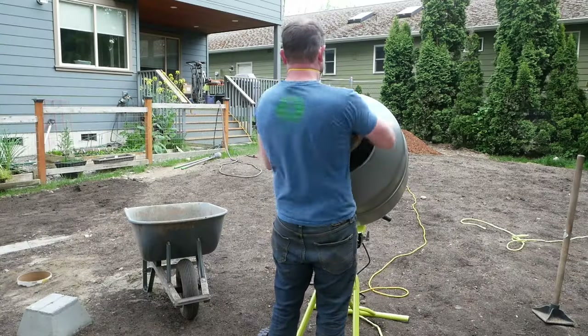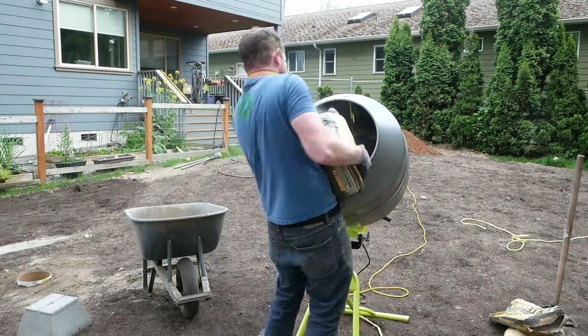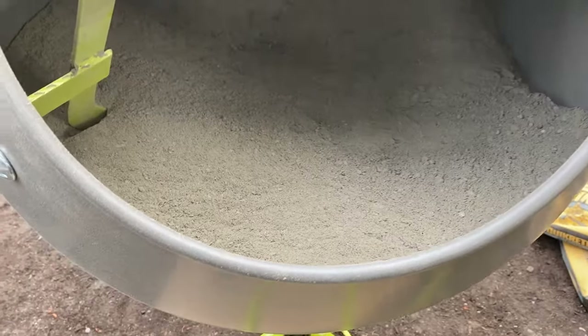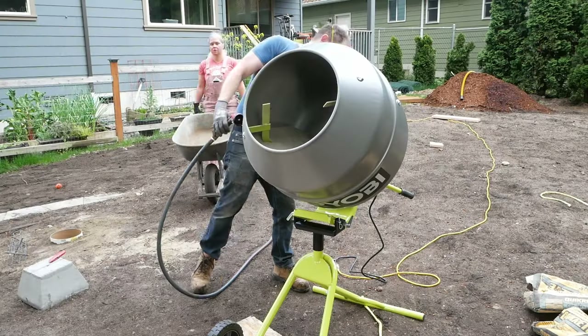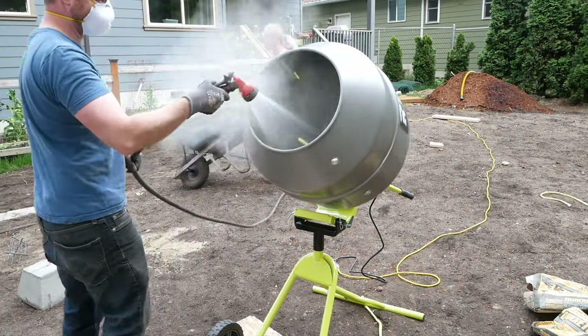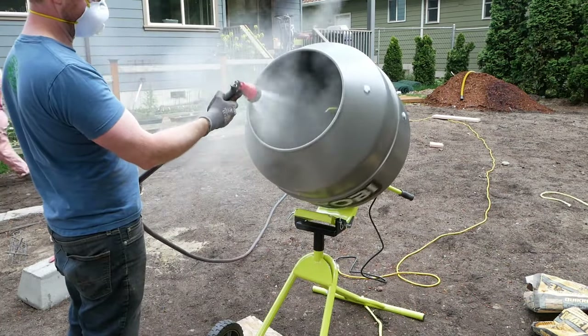It holds three 60-pound bags of concrete comfortably — could probably add a fourth if you wanted to push it. Here's what that looks like inside. Now add your water and let it do its job. I know you're technically supposed to add water first, but I like it this way, so oh well.